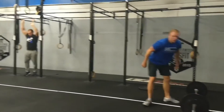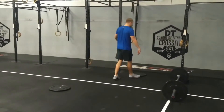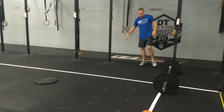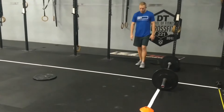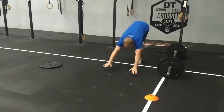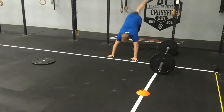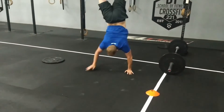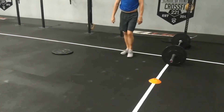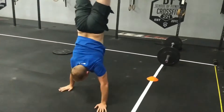We have handstand walks on the agenda. Your hands must be behind the white line — no throwing your hands forward and starting your walk from in front. He'll kick up with a nice tight core, walk, and pass the marker. If he drops down at that marker, he now has to start behind that marker — treat it as the white line.